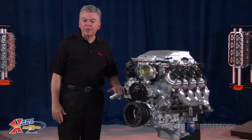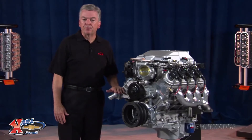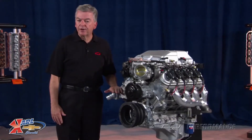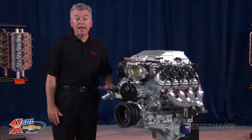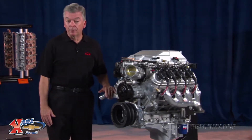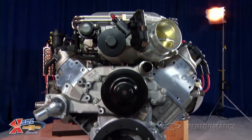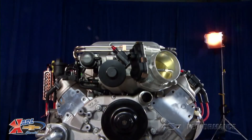Refined horsepower — that's the best description I can give you that sums up the supercharged 6.2L LSA engine that is standard in the Cadillac CTS-V and the upcoming ZL1 Camaro. It's smooth, quiet, and well balanced, all the while delivering breathtaking power when you need it.